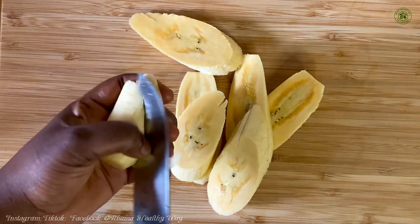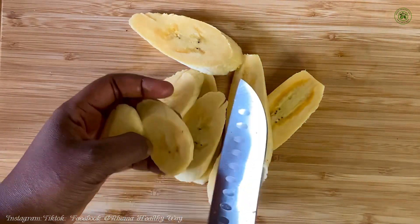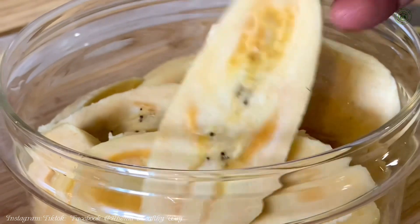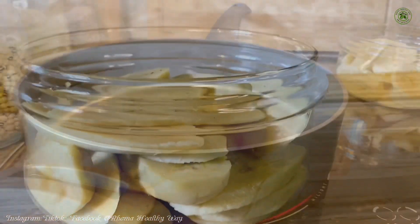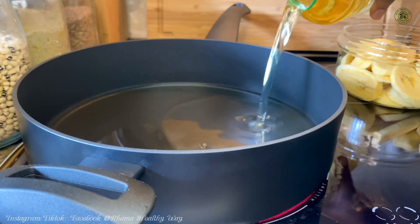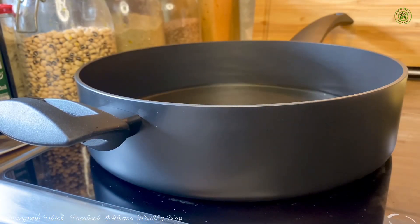I am going to fry these plantains without salt, but on the other hand you can use salt as well — just add a little bit of salt to your plantains with some water and give it about one minute before you fry. In my frying pot I'm going to add a good amount of oil.